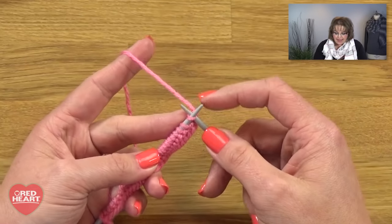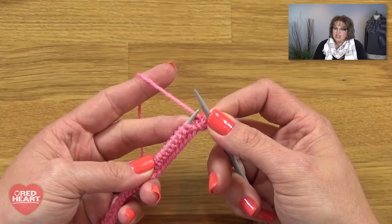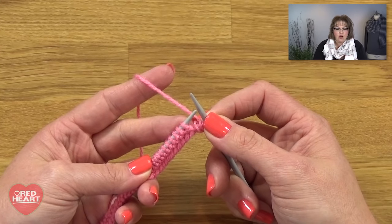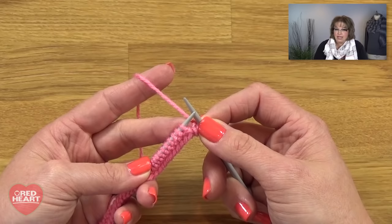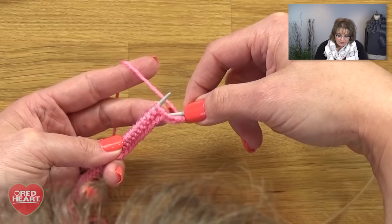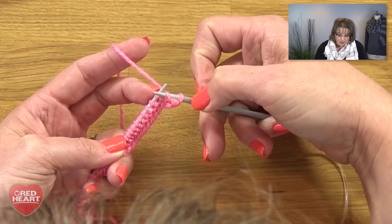We've cast on and knitted one row — it's time to jump into Row 2, where we begin working our increases. The instructions say to knit one stitch, then we come across M1 (make one). If this is your first time with a make one, or if you've always treated M1s as yarn overs, you don't want to do that. We really want to treat this as an actual make one because we want a somewhat invisible increase. To do a make one: take your right hand needle and pick up the strand that connects the stitch on your left hand needle and the stitch you just knit on your right hand needle.